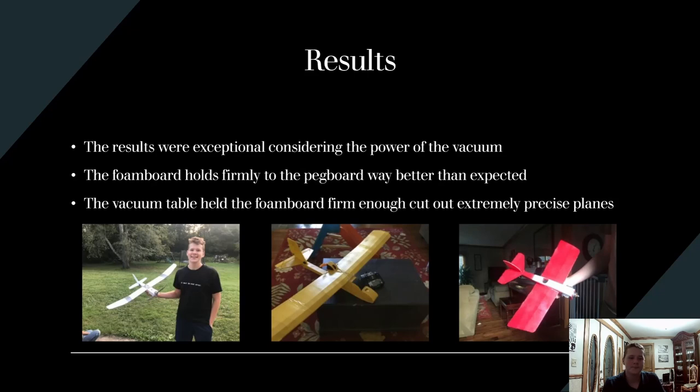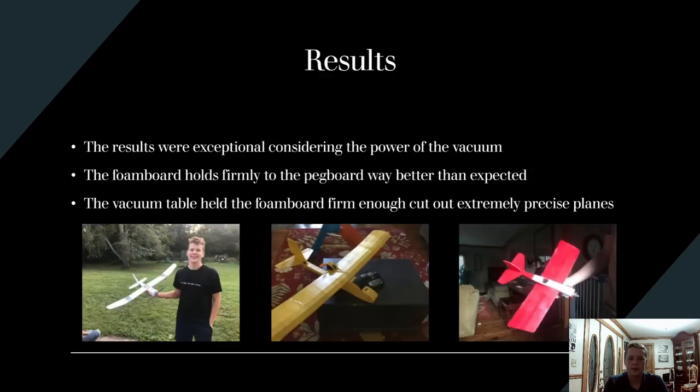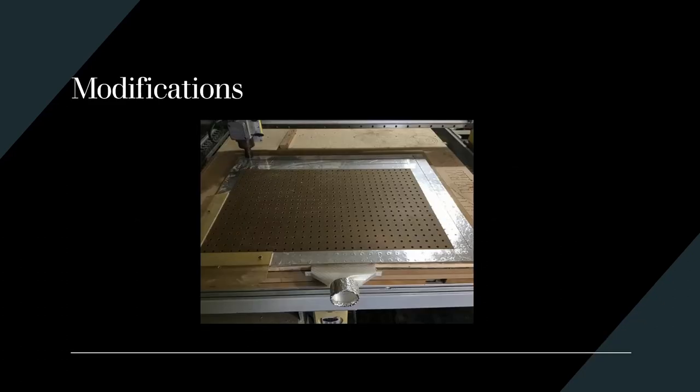In conclusion, this project was a great success. It cost under $20 and held the foam board down perfectly to the CNC router. I made tons of planes — you can see them back here, at least five. I would like to improve the vacuum power by getting a more powerful vacuum in the future, and possibly making the vacuum table cover the whole CNC machine cutting area.